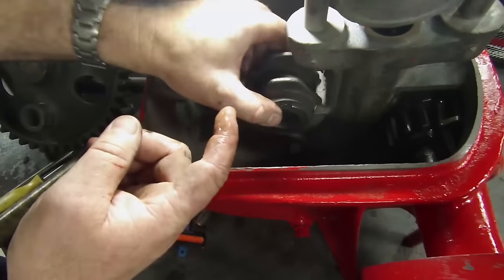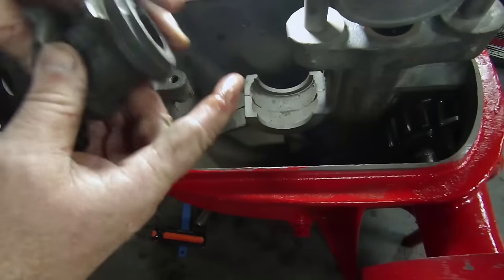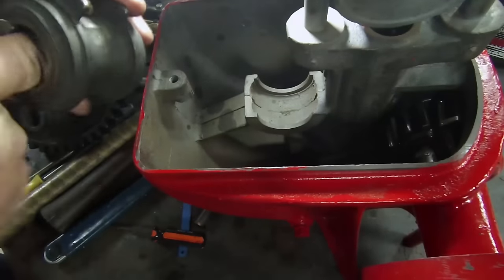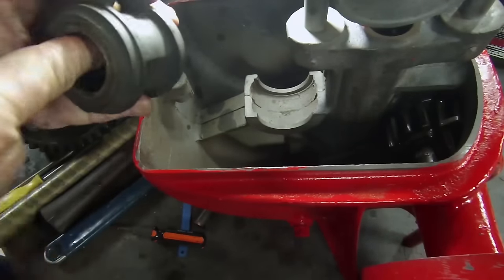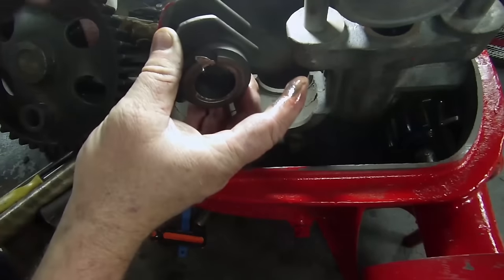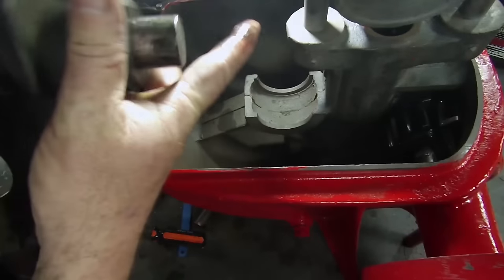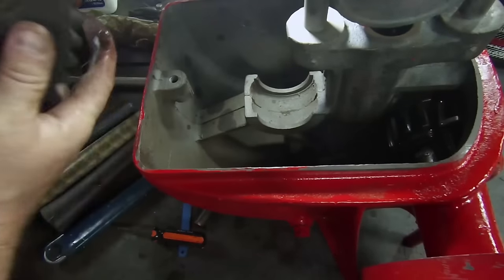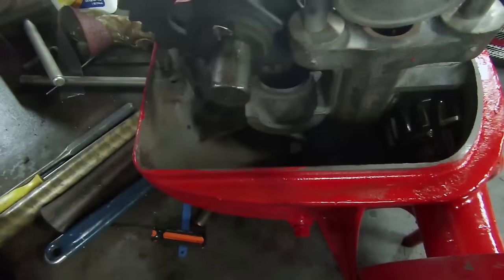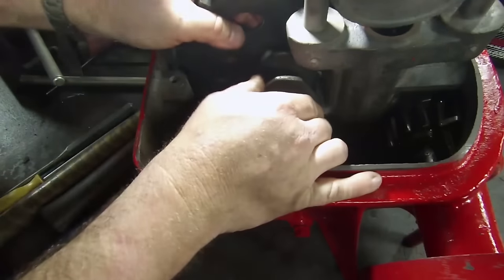So we're going to take this babbitt bearing here and put some oil in it, make sure it's all spread around well. A little trough has got some oil in it. And we're going to take this gear and put it on there, sort of drop it in place.